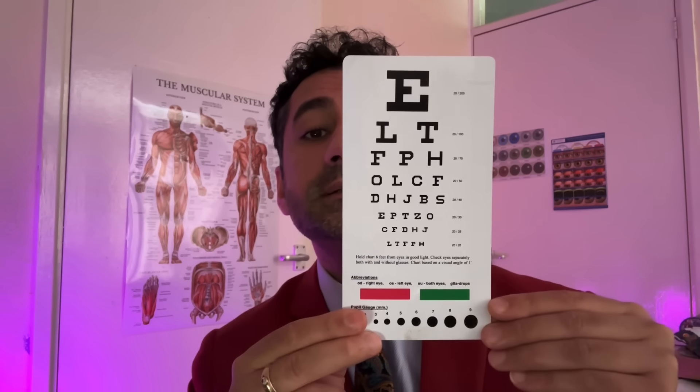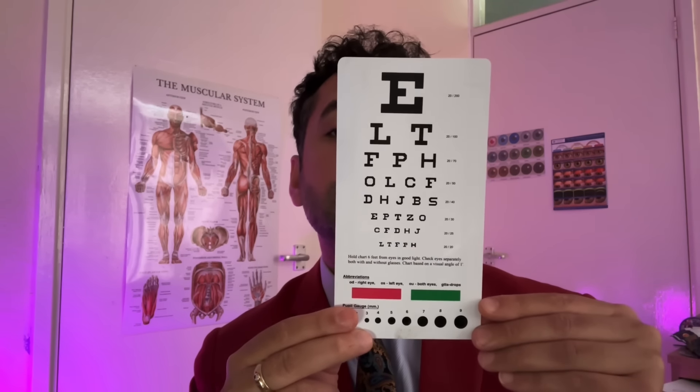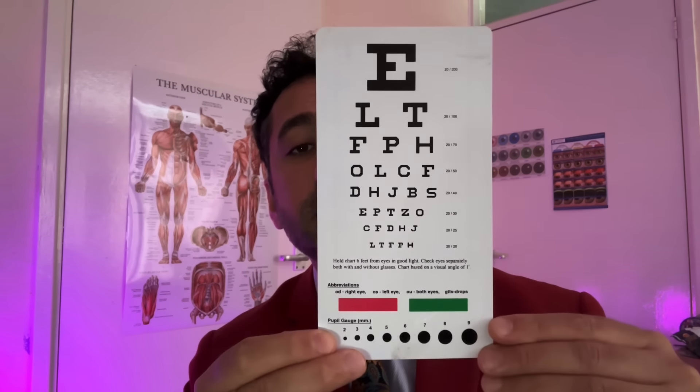Your optometrist didn't put your unaided visions on the referral, so let me check that for you. Cover your left eye please. Now just attempt the smallest row possible on the chart. And just cover the right eye — okay, read the smallest you can there.